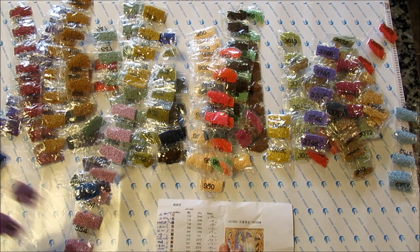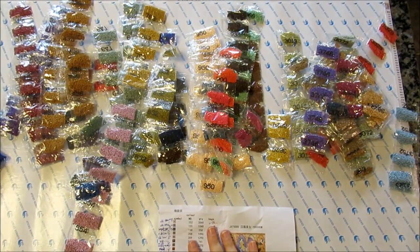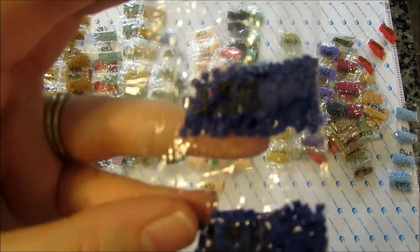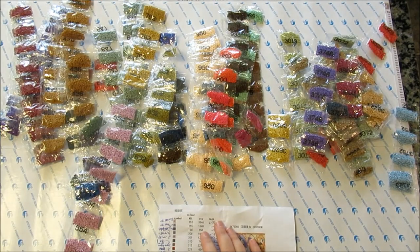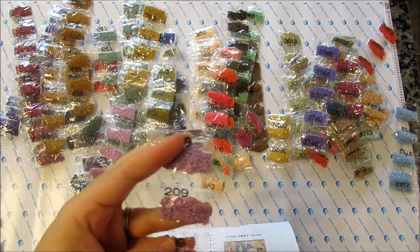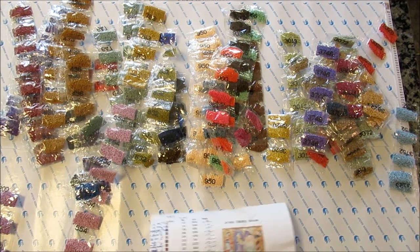We've got 155 — beautiful color — which they call forget-me-not blue, but it looks more like just light purple to me. Here's 158, which is dark blue. Just plain dark blue. 208 is very dark lavender — really nice color there. And 209 is just dark lavender.